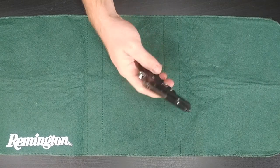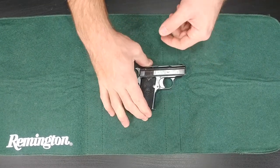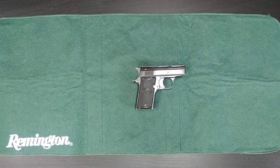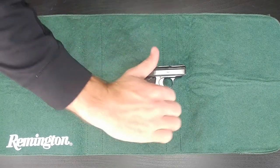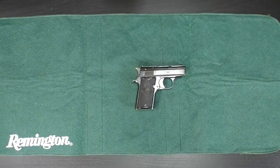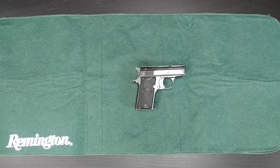Empty. So it works perfect. That's a field strip on the Star 25 Auto — little handgun here. If you liked this video, give it a thumbs up. If you have any questions, leave them in the comment section down below. And if you could do me a huge favor and subscribe, that would help me out greatly. Thanks for watching.